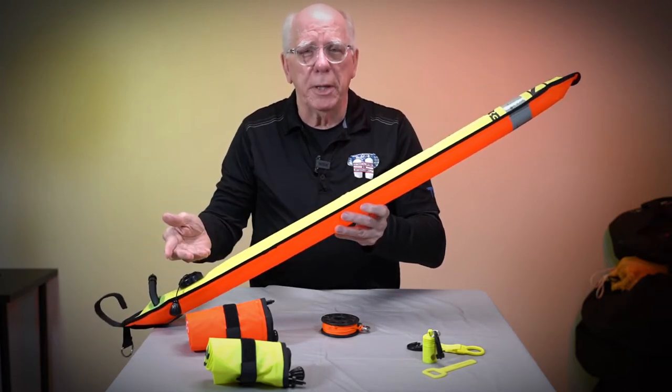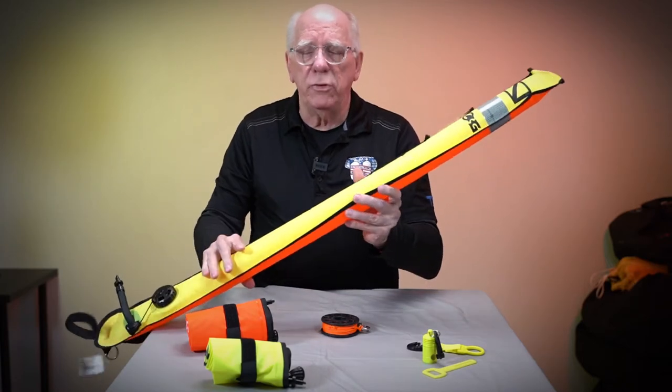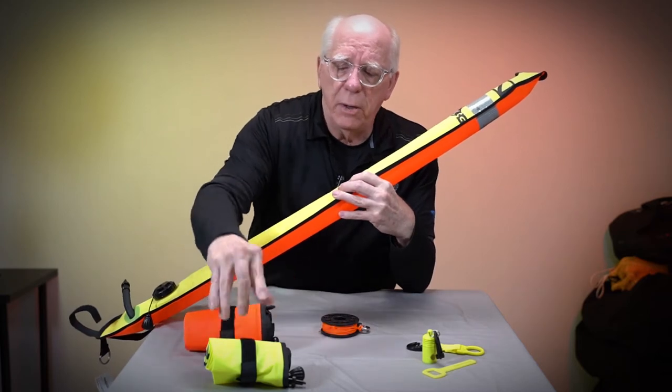Remember, as you blow this up, you're going to become more positively buoyant and you're going to need to control that. Now, these come in a 36-inch size, and we've also got a 45-inch size and a 72-inch size.